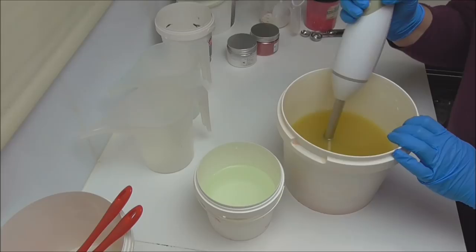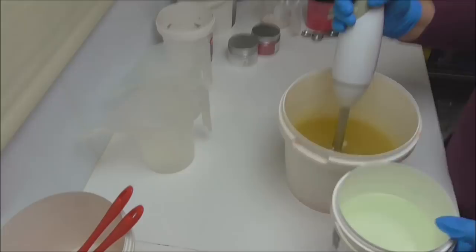I'm going to pour my lye water slowly into my oils, blitz it up, and then split it out for the colours.